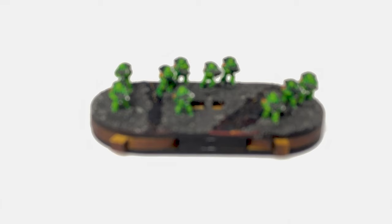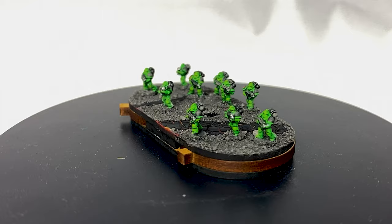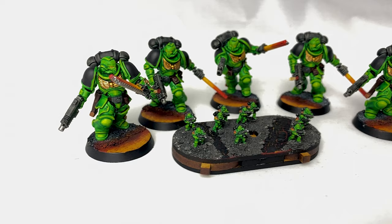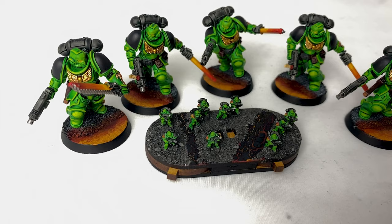Making things like this — accessories for armies and teams — is a lot of fun. It can also be a nice palette cleanser in between painting units for the armies themselves. It's a much sleeker solution for keeping track of victory points or score than just using dice or paper, and gives you an opportunity to stretch your other hobby muscles and get a little bit creative.